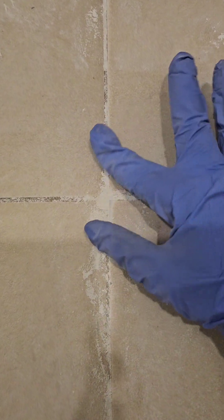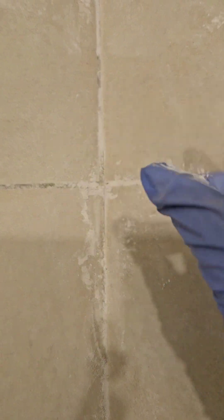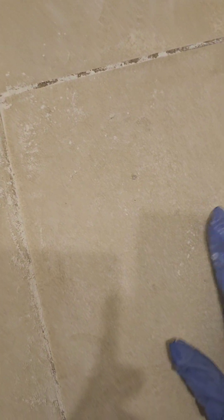Look at the dust — this is just halfway where I used the 400 and 200 pads, but there's still a long way to go.